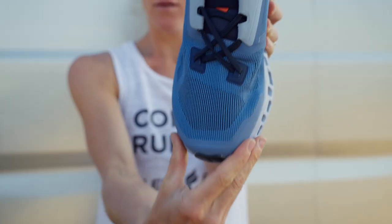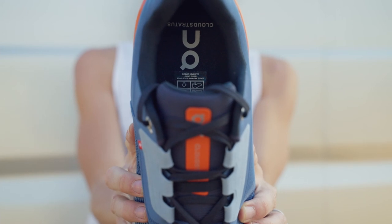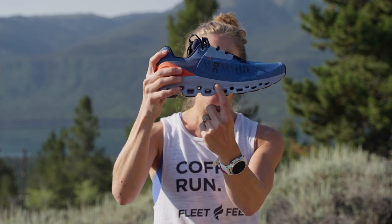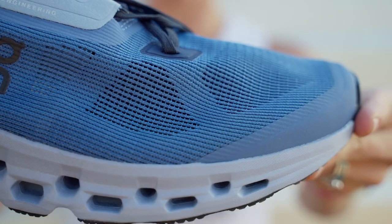Some updates to the fit of this model: On made the toe box wider and also made the sock liner more comfortable to improve the step-in feel of this shoe. One of the biggest updates to the outsole is this double layer of cloud technology, which really improves the cushioning of the shoe.